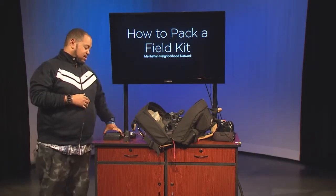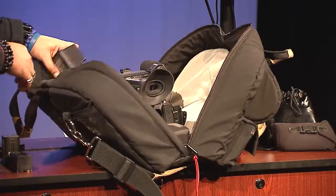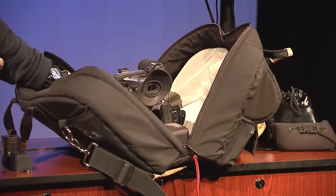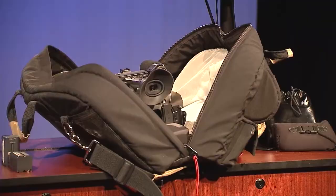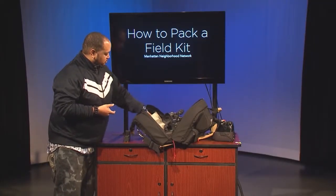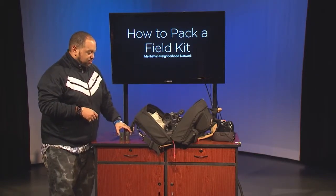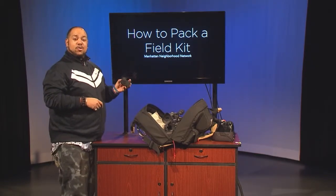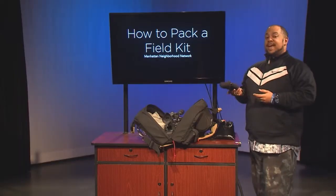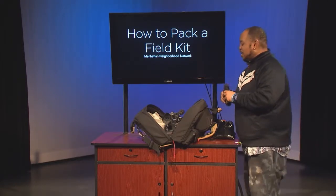Next, the AC adapter and charger are going to go back into the inside pocket, along with the white balance card. Batteries for the camera and video light are going to go inside the camera package as well. My handheld mic is back in its own carrying case and that will go into the camera bag as well.